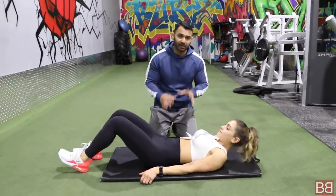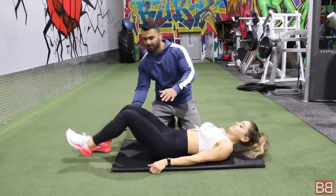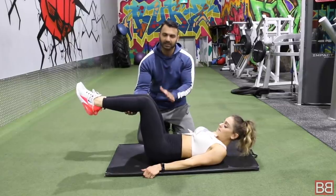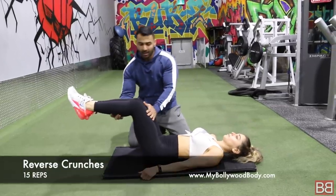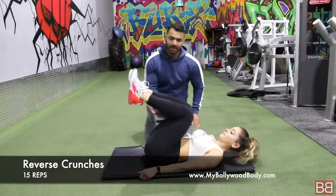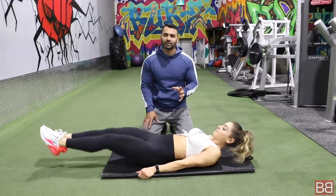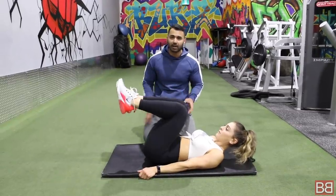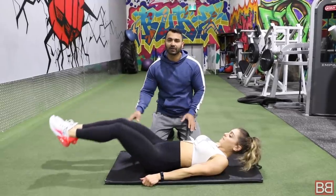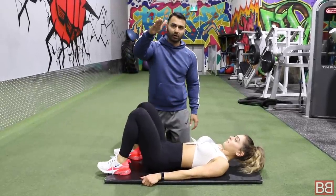Second exercise is called reverse crunches. The first was just to stabilize your muscle. For reverse crunches, bring your legs in. If you can only go up to here, that's okay. But if you can push further, go all the way up. Go as far as your body allows — if your body allows you to go all the way down, you can. Right after the plank, take 15 reverse crunches.